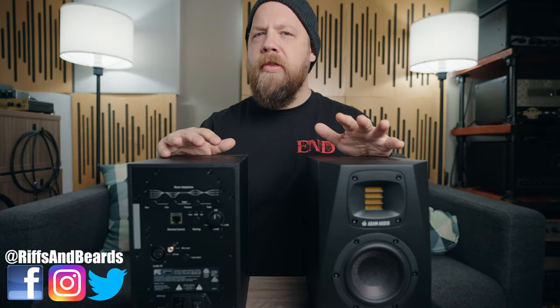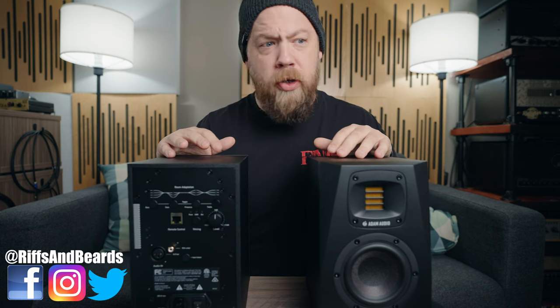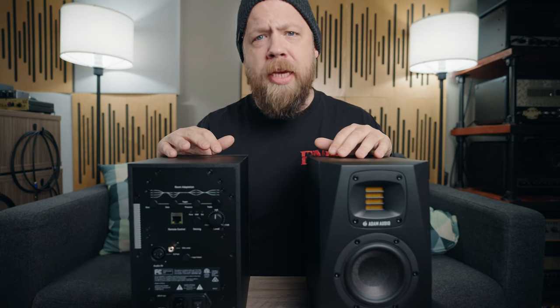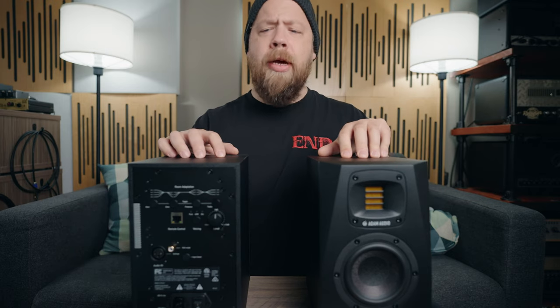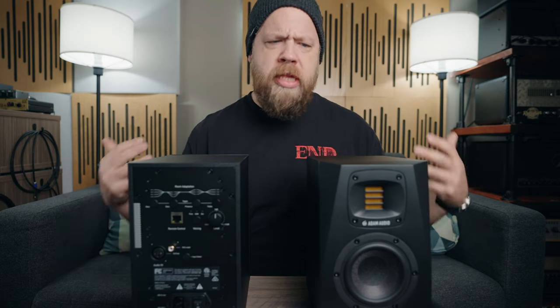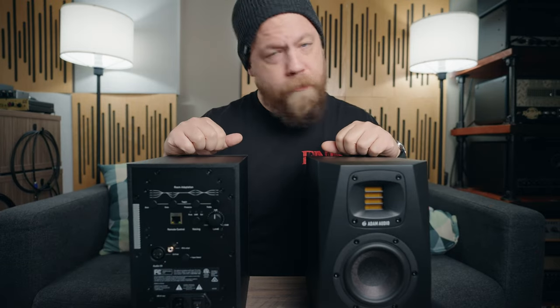If you've heard of Adam monitors, you have probably thought of the A7X monitors, which are a modern classic in my opinion. Anyone who's worked in audio has at least done a little bit of work on those monitors. I had a set myself for many years. Today we are going to look at their successors — the improved version, if you will — the A4V monitors from Adam.